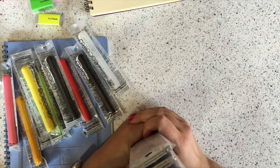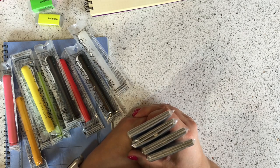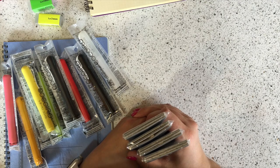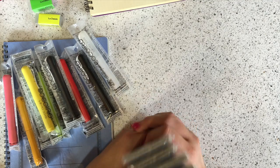I think that is all of the products I wanted to show off today. If I think of more I'll just make another video, and if you have any questions about these products please let me know. Have a great day, bye!